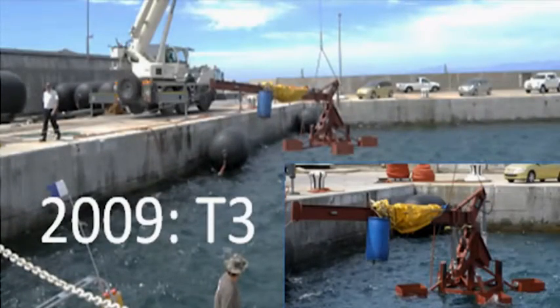This excerpt shows the T3 unit being lowered into the water adjacent to the harbour wall prior to being deployed offshore. This is the wave pump in action, with the diver inspecting the fulcrum and then swimming up the arm towards the buoy.